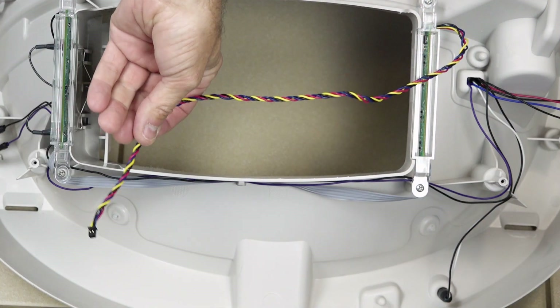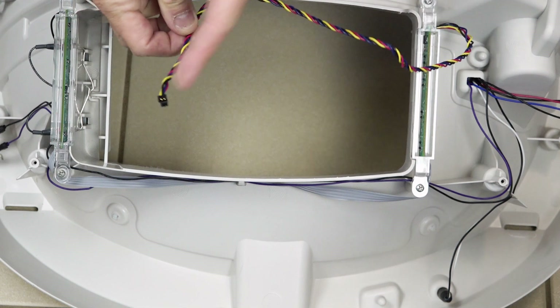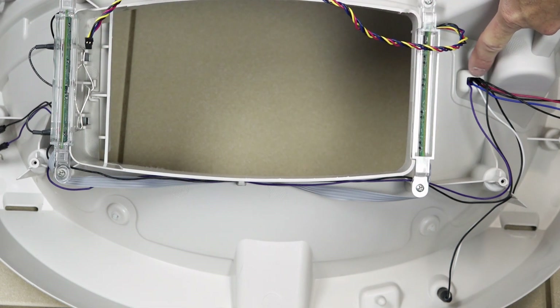Now you need to poke the wire of the black plug into the hole with the other wires to get this into the motor well.